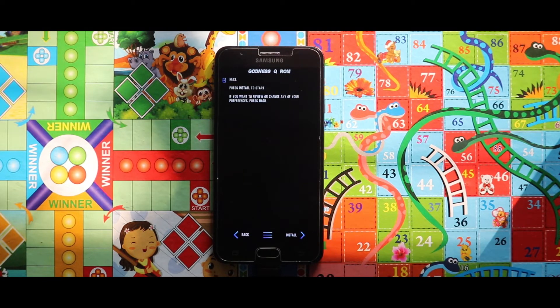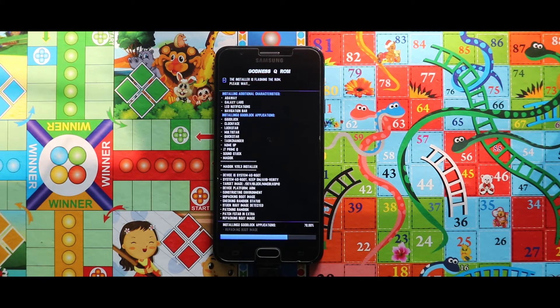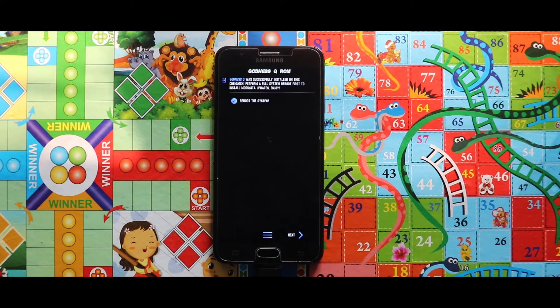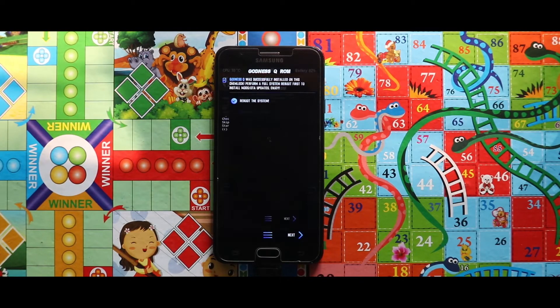Tap on Install and the installation process will get started. As you can see, the zip file has been successfully installed — tap Next. Make sure you have selected the Reboot the System option and then select Next. Your device will boot automatically.